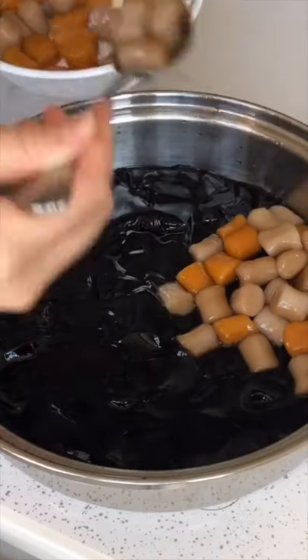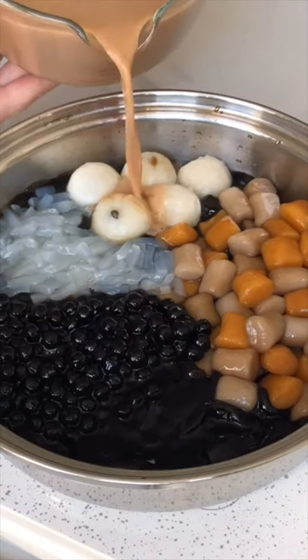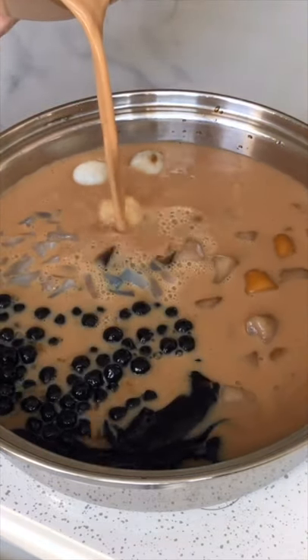I added grass jelly, taro balls, black sesame rice balls, lychee jelly, and of course, boba. For the soup base, I used my own homemade milk tea.